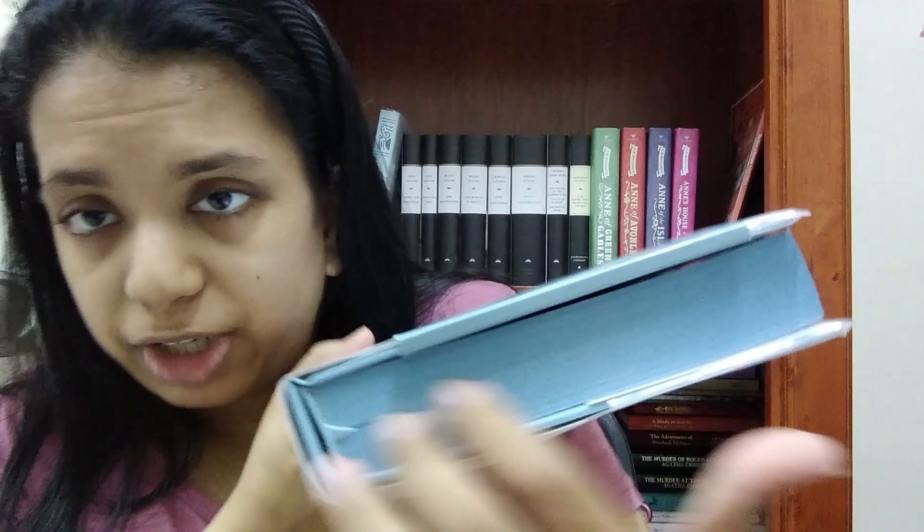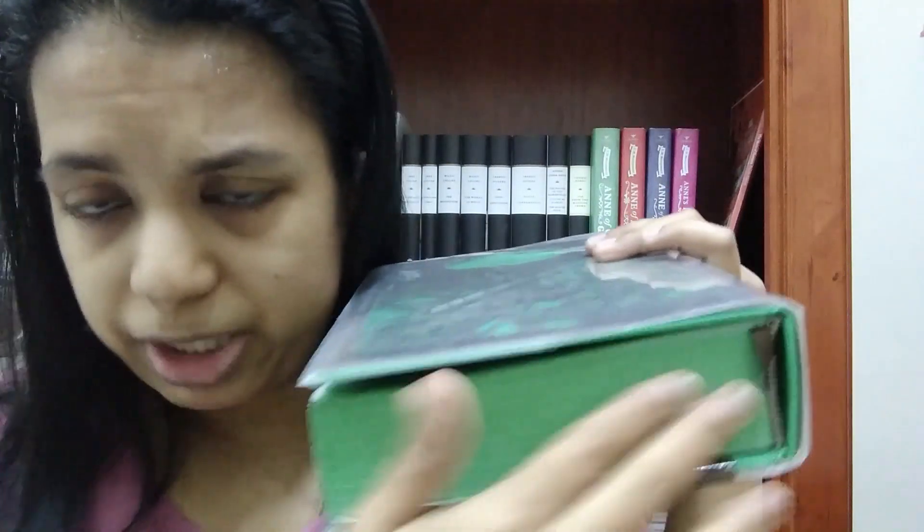The main difference is that the Jane Austen Collection has sprayed edges, while the Seasons Edition doesn't have sprayed edges — except oddly the Fall Edition. The Seasons Fall Edition has sprayed edges, but all the other seasons in the Seasons Edition do not have sprayed edges.